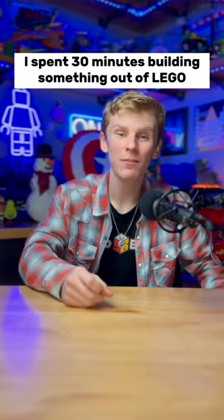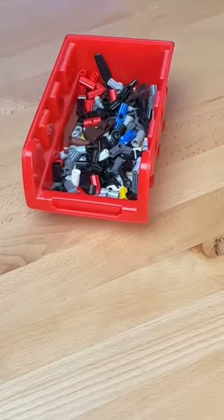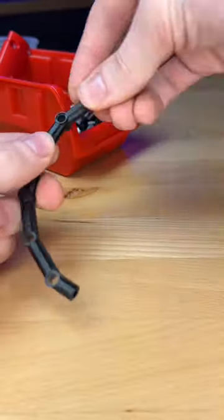I spent 30 minutes building something out of LEGO. I first grab my Technic parts, grab these little guys and connect them together using these little axles. This thing is very bendy.